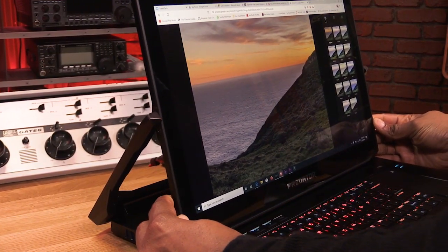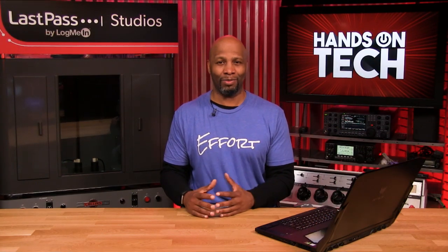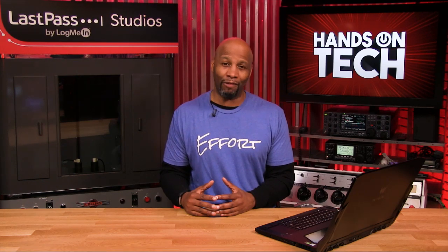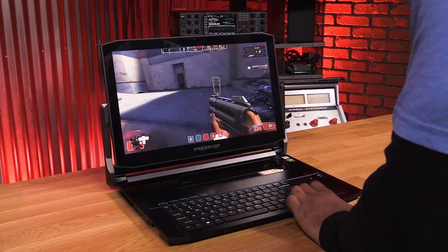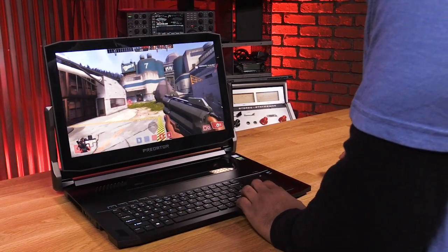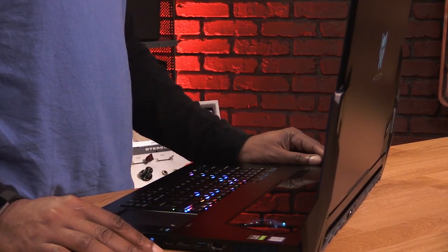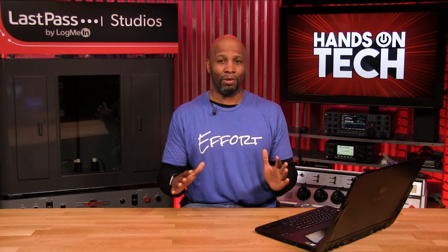Who is this device for? It's not for the traveler, being 17 inches in size and almost 9.2 pounds in total weight. You're not going to fit this in your average backpack. This is for the gamer hanging out at home or their studio, but if they need to go to a LAN party or a gaming competition, this allows them to pack it all in one form factor without needing a big tower or an external GPU.